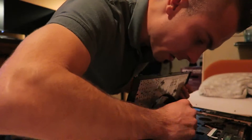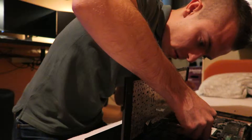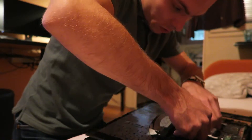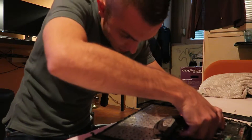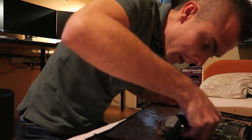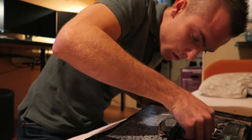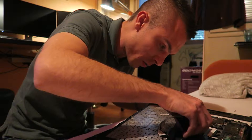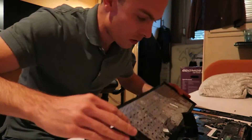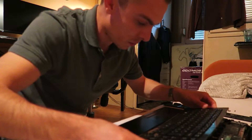Now for the keyboard flat cable. I hate these connectors because they are always too short. If they are connected wrong - I hope I connected this one right - because I don't want to open the laptop again.